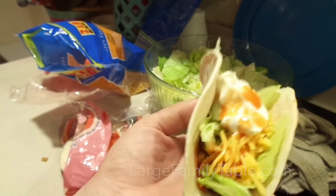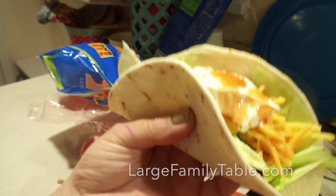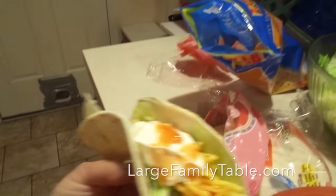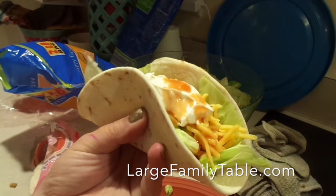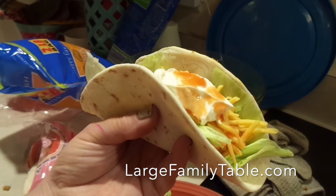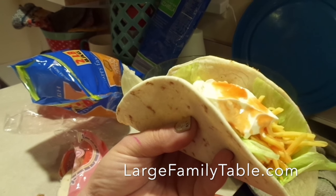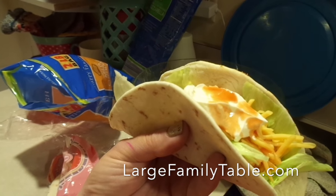To show you guys the taco meat in action — that's how I'm having mine. We've also been through a few boxes of hard shells and we've got our soft shells out. So we'll see you next time with another brand new video. My all-directions written-out recipe of how I do the taco meat in the slow cooker will be over on largefamilytable.com. Bye-bye.